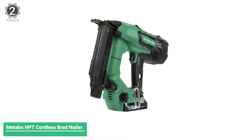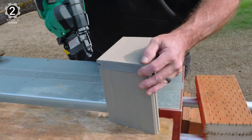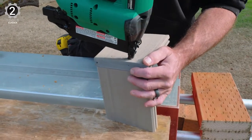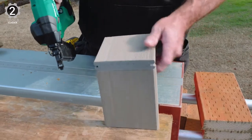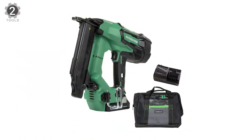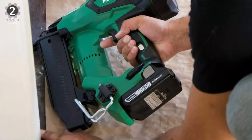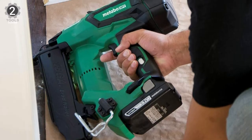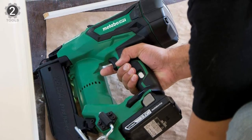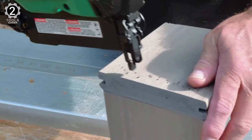Number 2: Metabo HPT Cordless Brad Nailer. The Metabo HPT Brad Nailer is 30% smaller and 31% lighter than the previous generation, meaning you can get into tighter spaces without fatigue. This kit comes with the brad nailer, a 3Ah battery, charger, and a tool bag. This tool is powered by the Metabo HPT 18V batteries. With a 3Ah battery, you can shoot about 1,650 nails per charge.